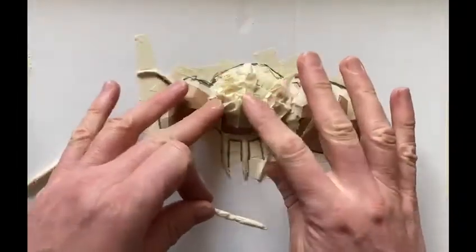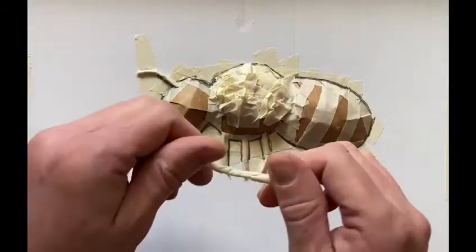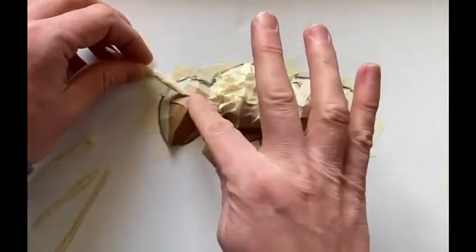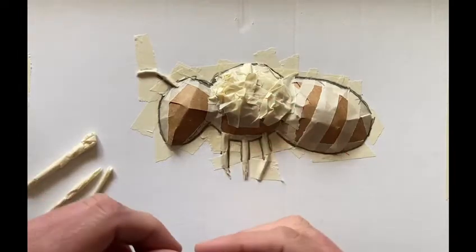That's looking a little bit more furry on that central piece. Now we're going to go back and take some more of the rolled up tape to build the extra antennae and the other three legs, just to make them look like they're more in the foreground.